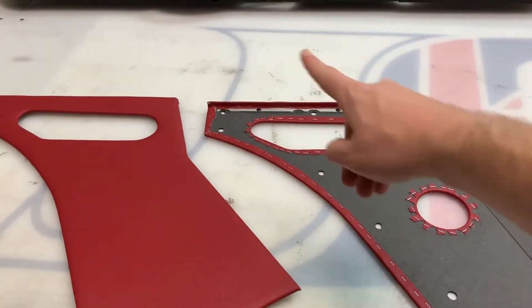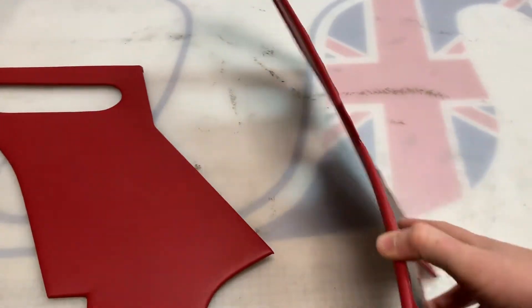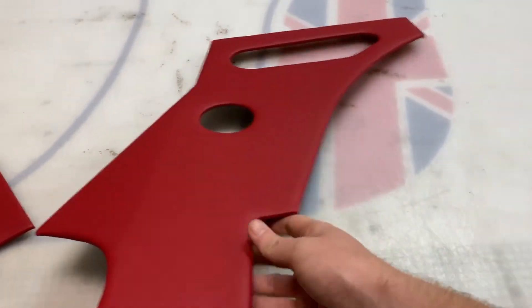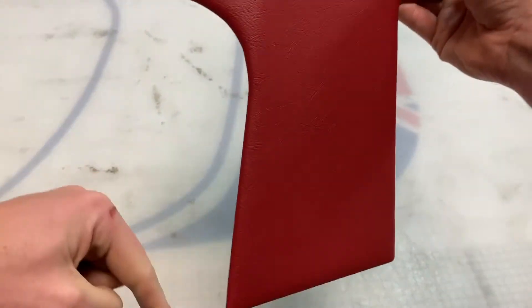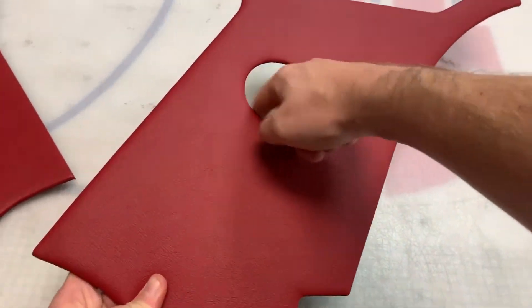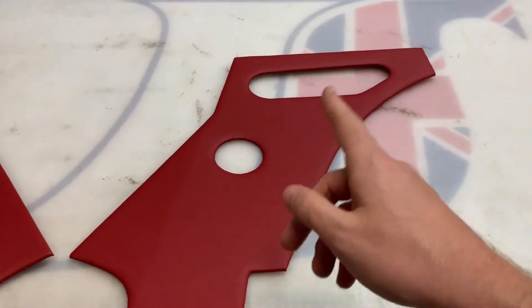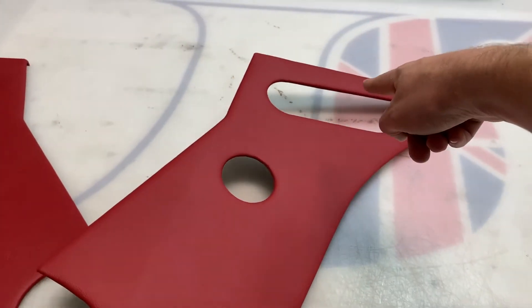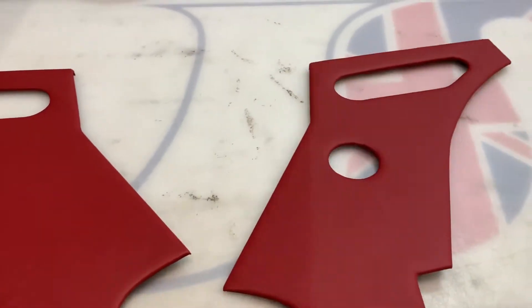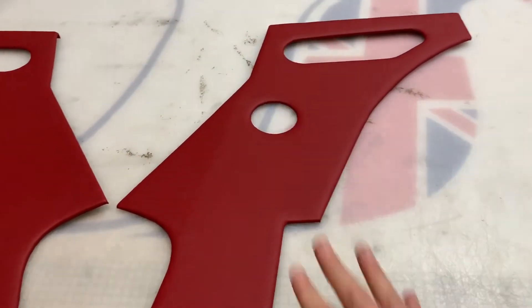They also have a metal strip on the top. You get a pair of them. This one here is the right-hand quarter panel — it bends round, so that goes over the sill step as you go into the car. That hole there is for the rear hatch door release, and this up here, which is on both of them, is for the quarter panel pockets, which we sell separately.